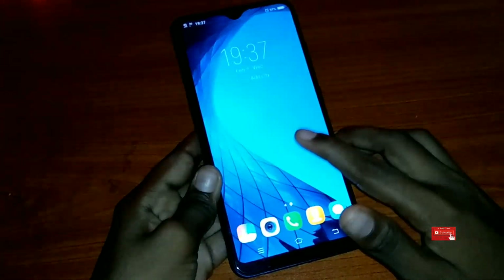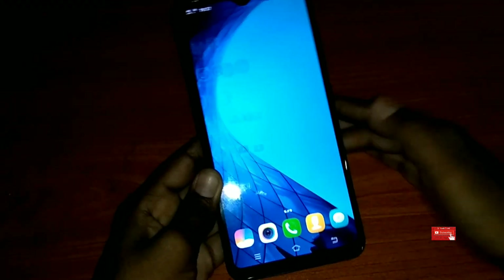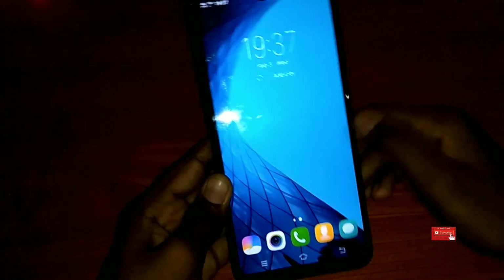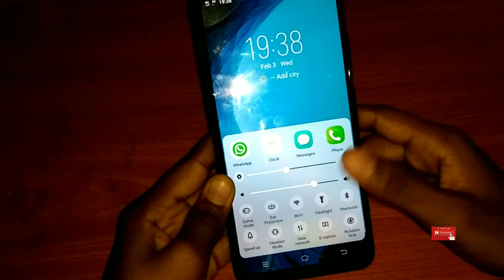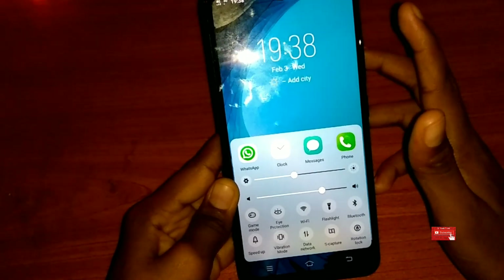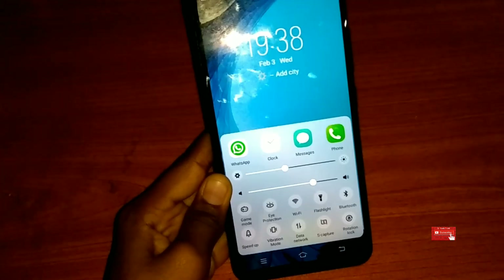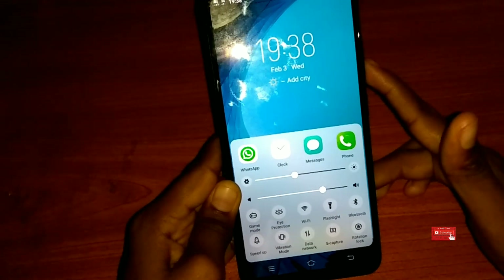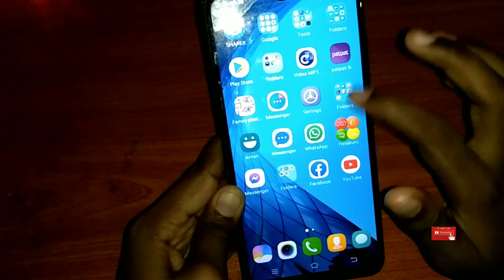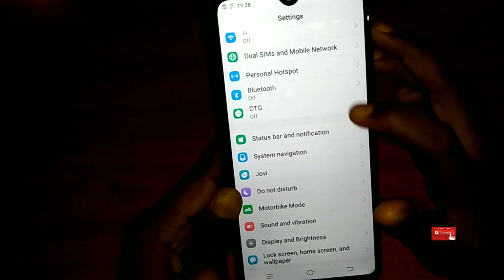Then you receive the display. The settings are also done. Then check: there is a game mode, and there is an eye protection, and there is a flashlight, Wi-Fi, and there is a set-in mode, and there is a hotspot.